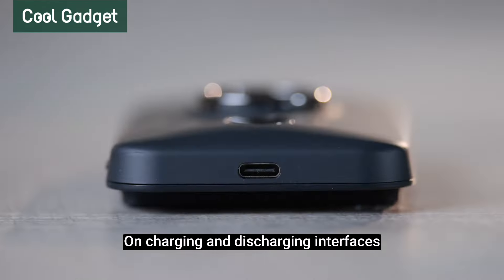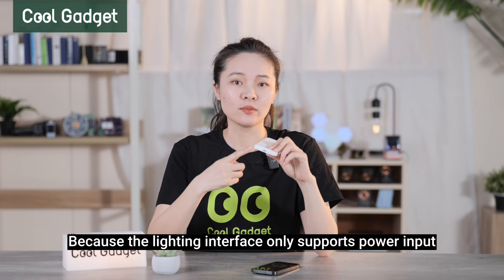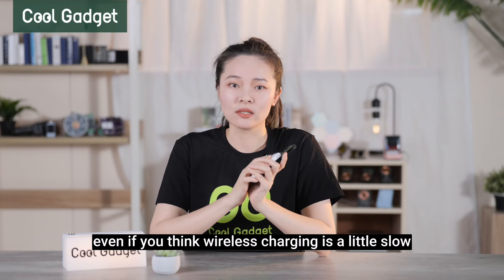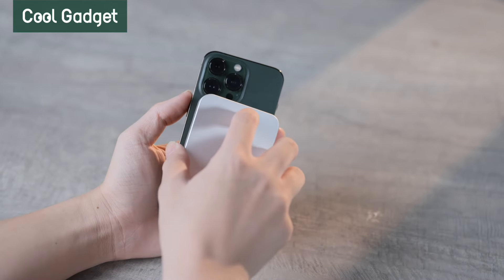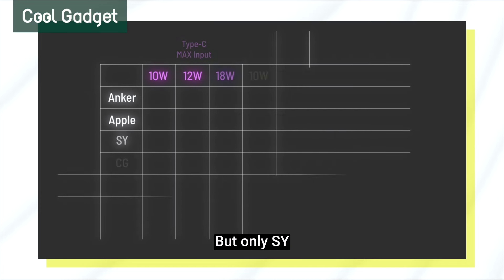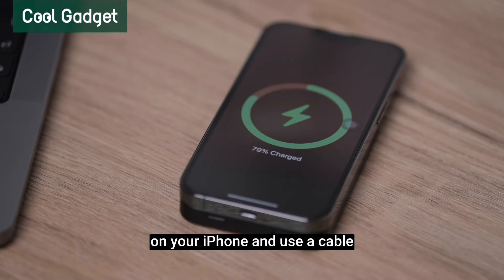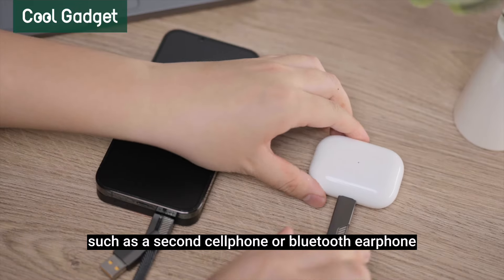On charging and discharging interfaces: Apple only supports its own Lightning interface and wireless charging. The Lightning interface only supports power input, not wired output, meaning Apple only supports the magnetic way to recharge your phone — if you find wireless charging slow, there is no second option. The rest of the power banks use Type-C charging ports. Only SY, CG, and iWook can reach 18W wired output and 15W wireless output. Notably, you can use MagSafe to charge your iPhone and simultaneously use the Type-C port to charge other equipment like a second phone or Bluetooth earphones.